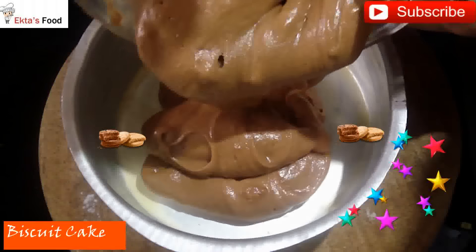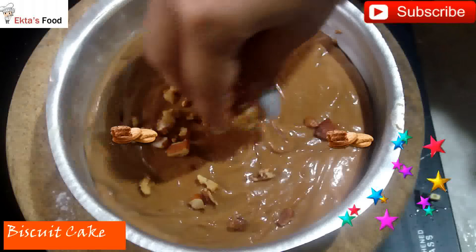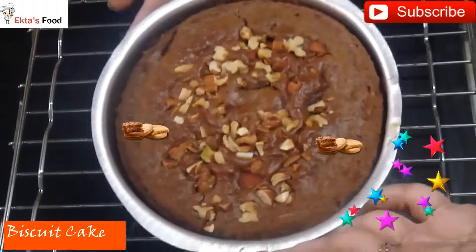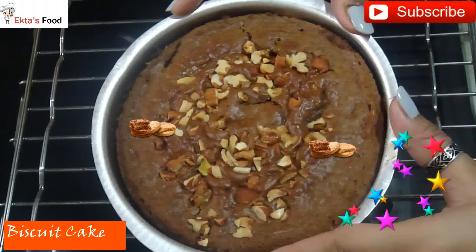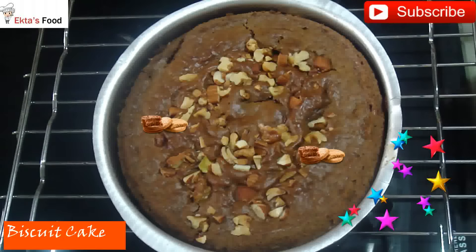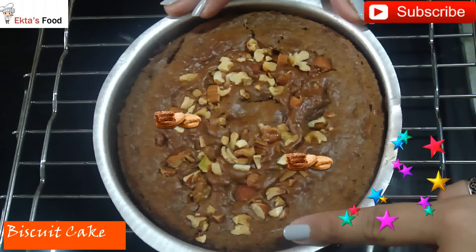This is the whole batter poured into the tin. We are going to garnish it with the roasted nuts on top. Tap the tin gently. Bake for 35 to 40 minutes. This is a half-kg cake recipe.